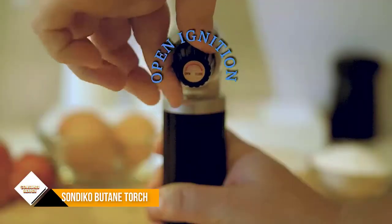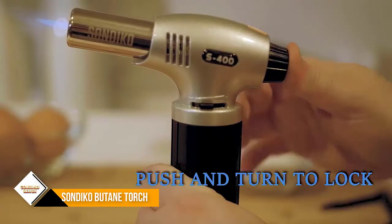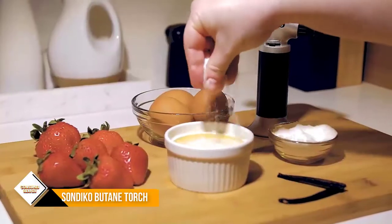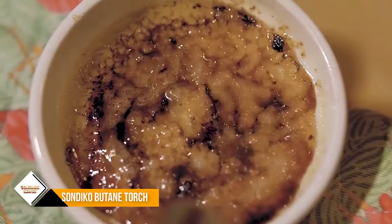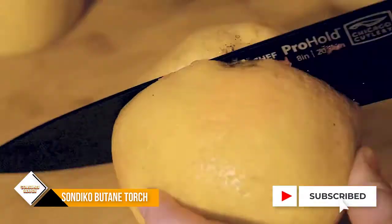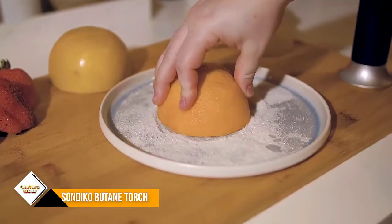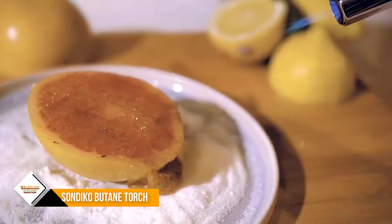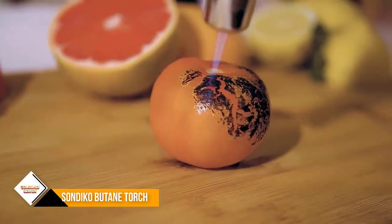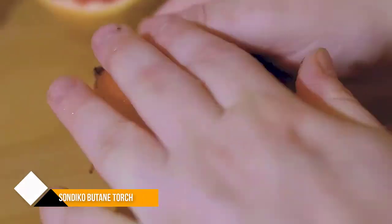Number one: Sandiko Butane Torch. The Sandiko kitchen torch is the most reliable kitchen torch you will be able to find on the market. It is also incredibly durable as it is constructed using aluminum alloy, which also ups its sturdiness. This durability makes its great performance last longer than other kitchen torches. Since a kitchen torch can be a dangerous tool to handle, this one comes with some great safety features.